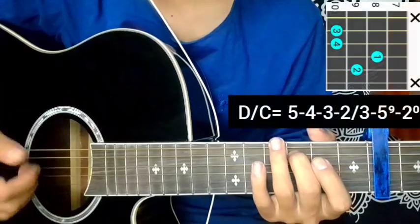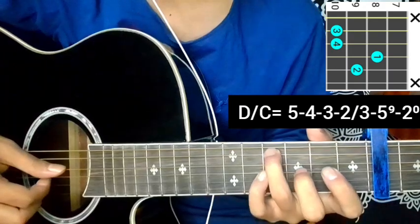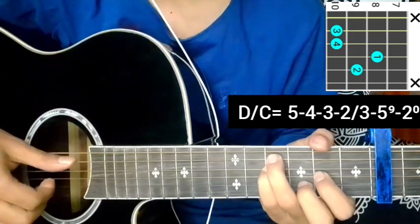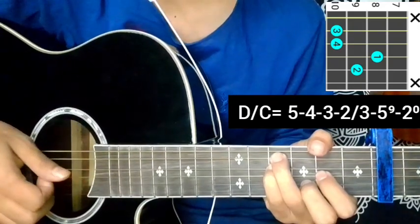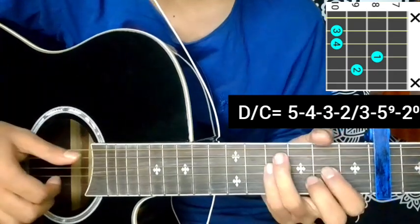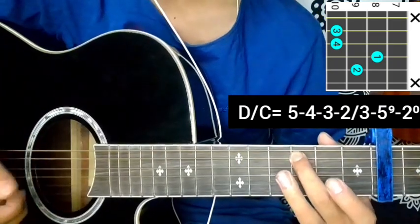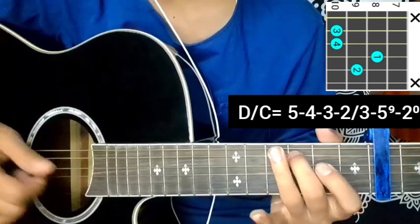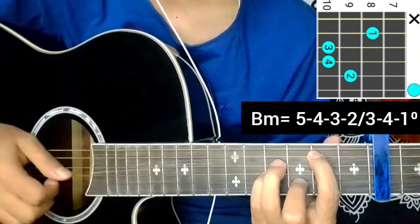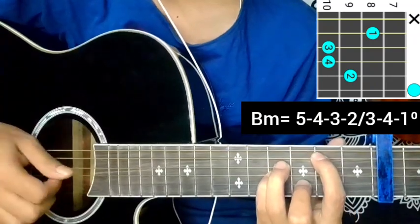Now slowly, this is a D over C chord. 5th string 10, 4th string 10, 3rd string 8, 2nd string 9. Picking pattern: five, four, three, two, block, three. Then fifth string nine, ten, second string open. Five, four, three, two, block, three, five. D over C pattern — first string open.